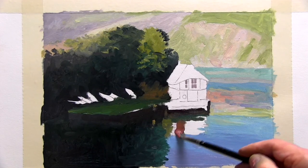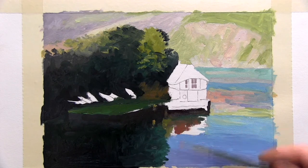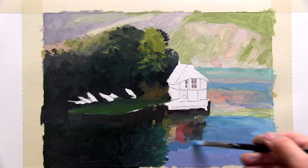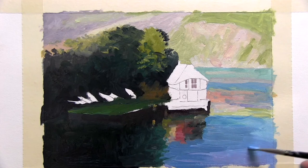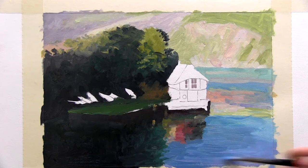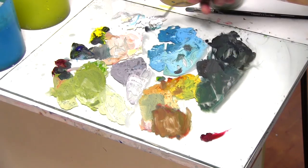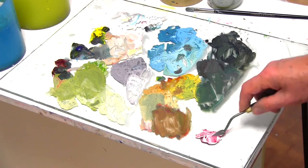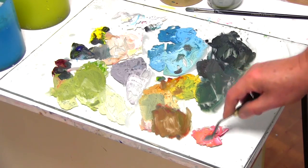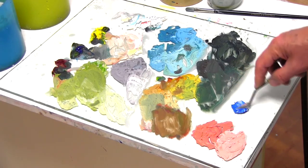I use a kaleidoscope of tertiaries and greys in the reflection of the boathouse, still keeping a wary eye on the tones of course. And once the boathouse reflection is finished I can see that the blue-purple of the open water at the bottom needs to be darker. The only colours that I don't have now pre-mixed on the palette are the secondary red-orange for the boathouse and the secondary blue-purple for the boat in the shadows. Once these are mixed I have the complete set of colours to finish the sketch.